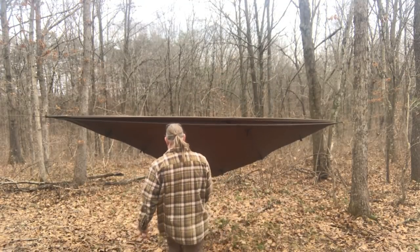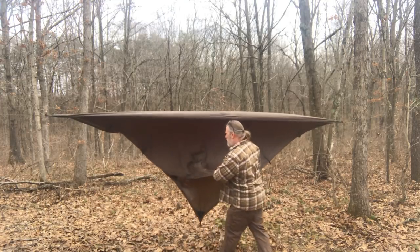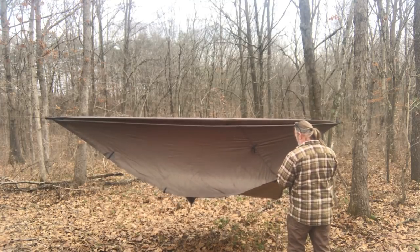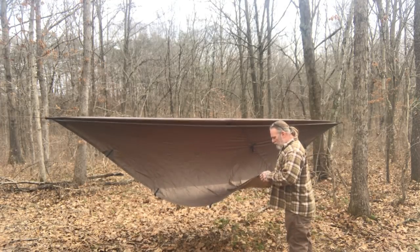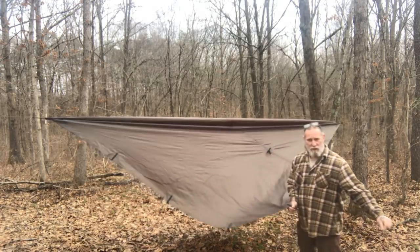That allows me to come over here and feed that rope through, even if it's hanked up. It'll allow me to feed it through and feed that entire loop through, even if I've got my cord hanked up, so that I can just take that hank and walk away from the tarp with it to set my stake.